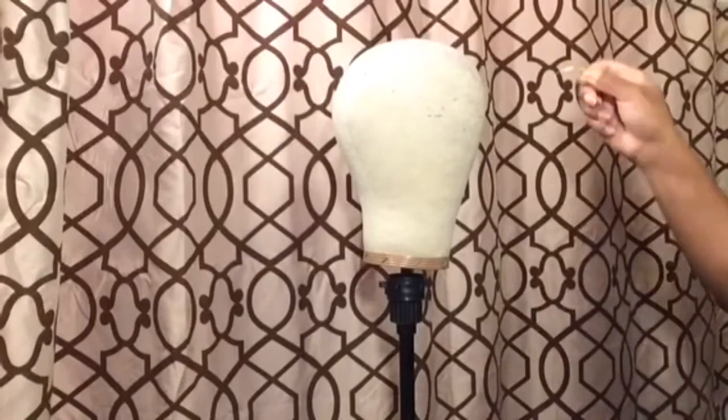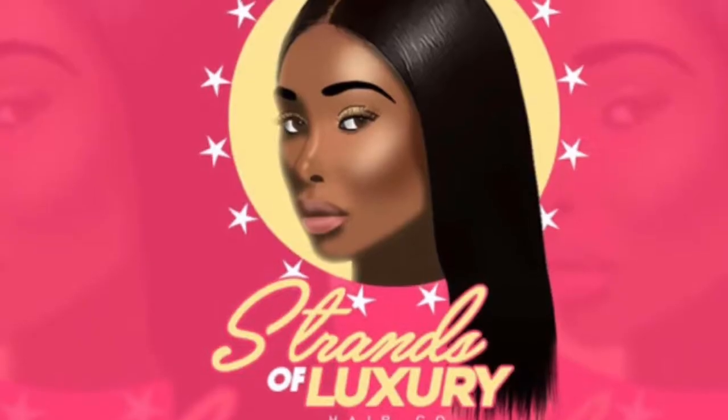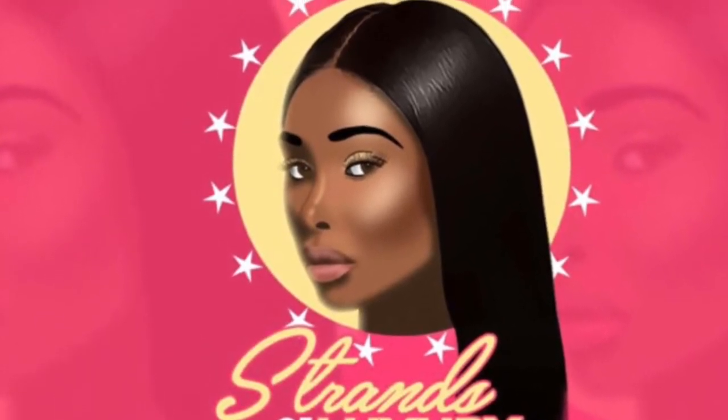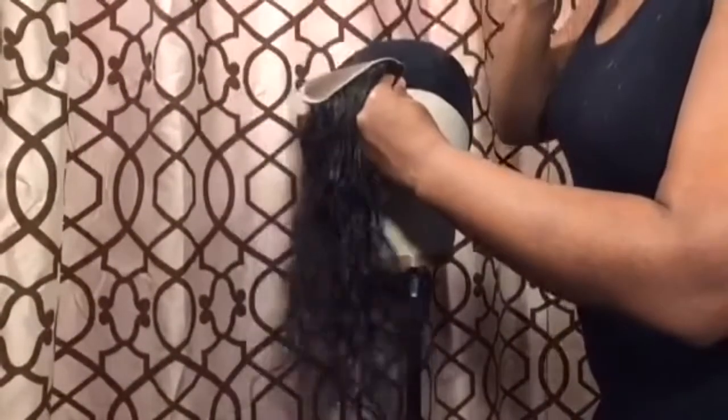You'll also need your needle and your bundles, which I got from Strands of Luxury, and you'll need a tweezer. I'm gonna be plucking my client's closure, and what I did was I put on the closure first.